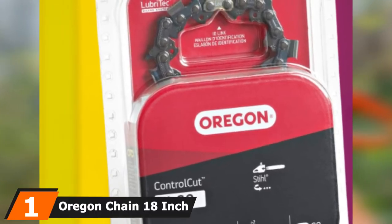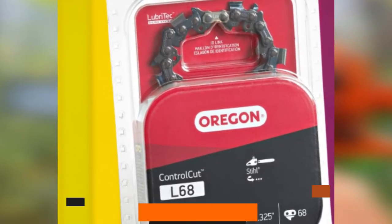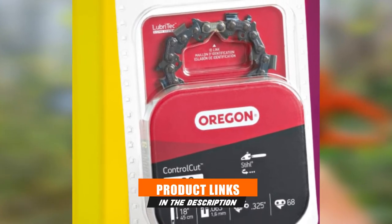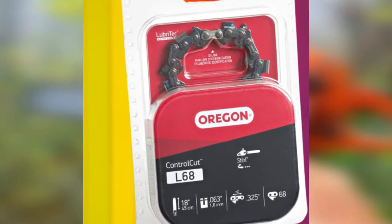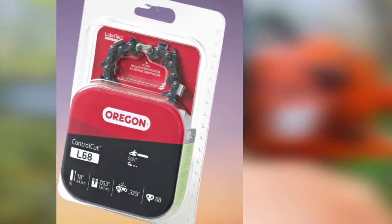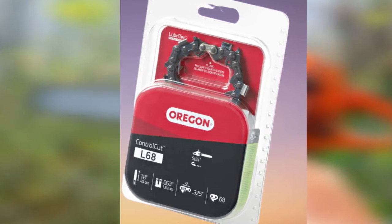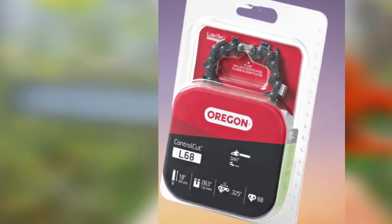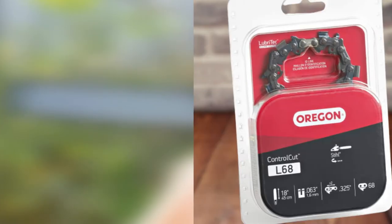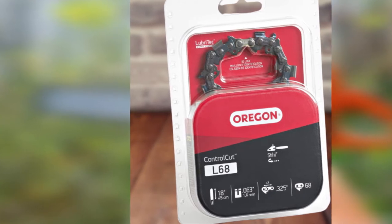At the first position of our list, we have the Oregon Chain 18-Inch Cutting Systems Loop. The Oregon 18-Inch Cutting System Loop Chain is a well-designed chainsaw chain with strong and super-sharp teeth. You can cut through most types of hardwoods and firewood with ease. The chain has very low kickback and meets kickback performance requirements. Oregon's Lubritech technology distributes chain lubricants uniformly to each link, resulting in lower friction and heat generation, which improves cutting performance and increases chain life.